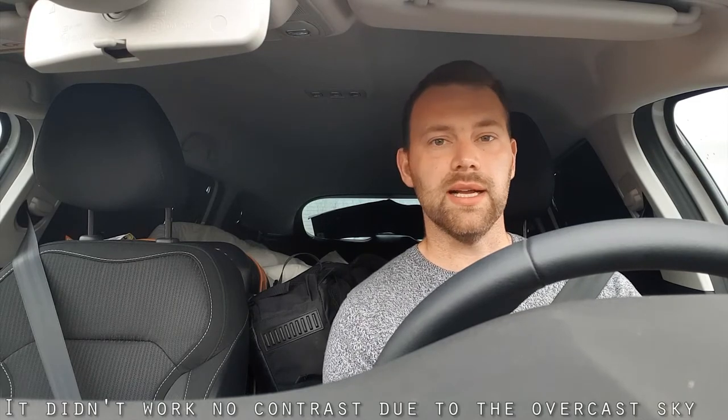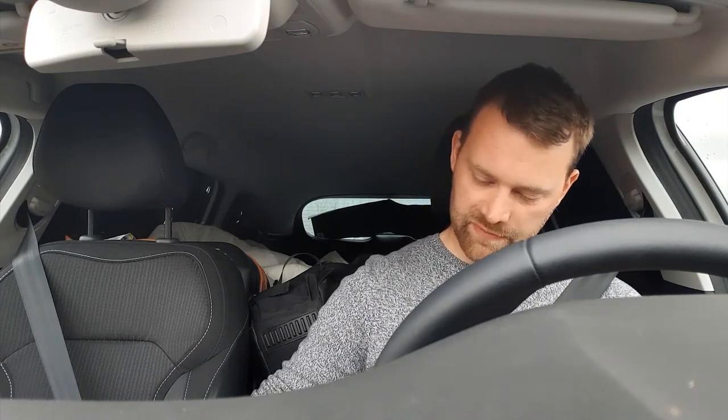I'm at the famous Strokkur geyser now, which goes off every eight to ten minutes. I'm not going to bother vlogging it because for 99.9% of the time there's nothing to photograph. I'm going to try and get some slow motion on the S9 to test — it detects the motion and sets the capture automatically, so I wonder if it'll capture the geyser going off. First things first though, I've got the most important thing — a doughnut to eat.